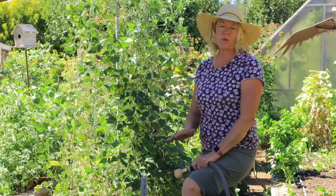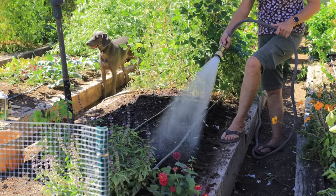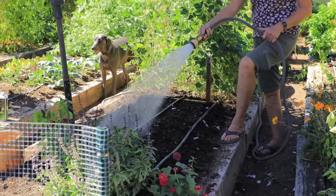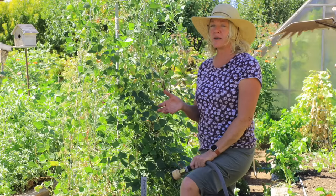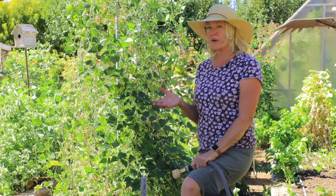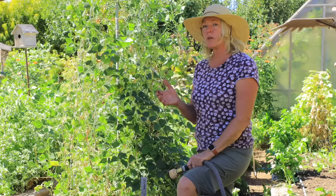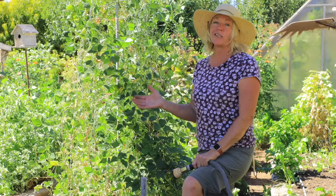Now that the garlic is planted, make sure you water it in. You want to keep the soil moist but never soggy. Through the winter you still want to keep the soil moist — there have been winters where I didn't water well and ended up with really small bulbs. So monitor your soil, make sure you've got plenty of moisture, and if you don't have rainfall, definitely water.